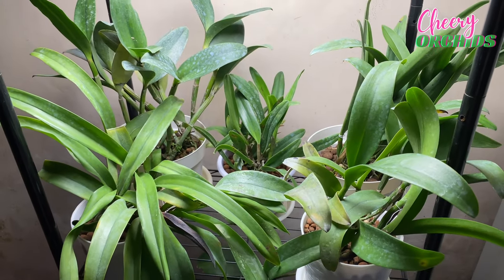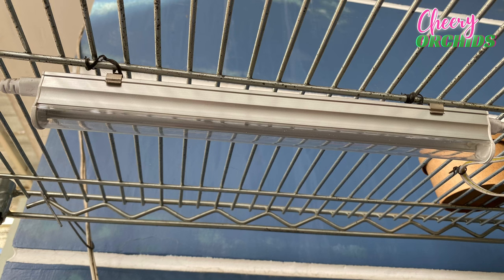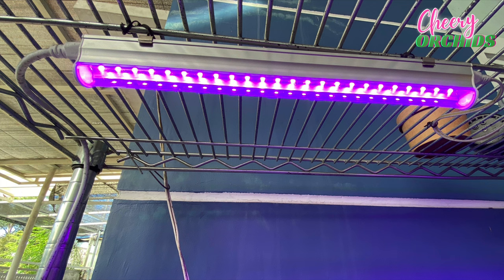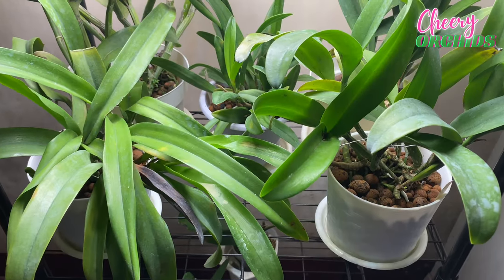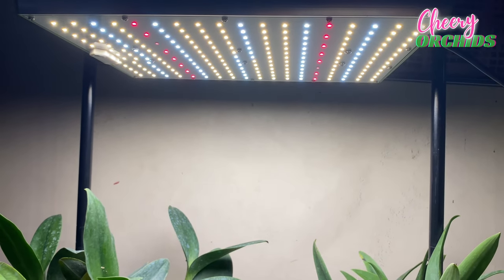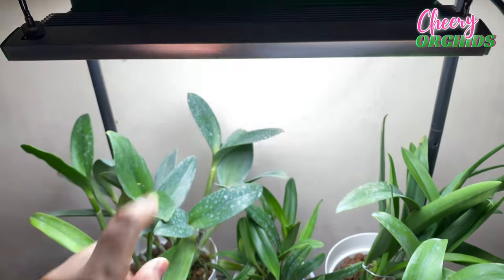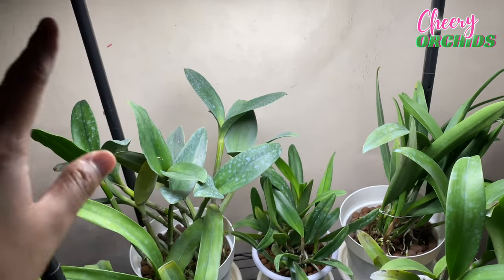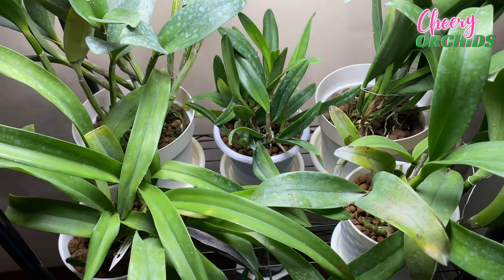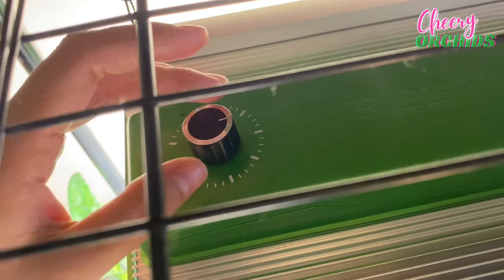I have actually used grow lights before — they were purple LED lights, advertised as grow lights. They were very affordable but I stopped using them because they did not help my orchids, so I discontinued using them. If you want to successfully grow orchids indoors, please invest in good quality grow lights. I have only used one quality grow light and this is the BestVA LED grow light. I can say it is a quality one because it helps my orchids grow well.